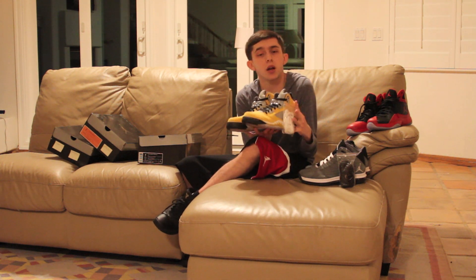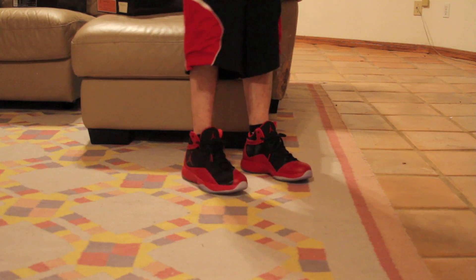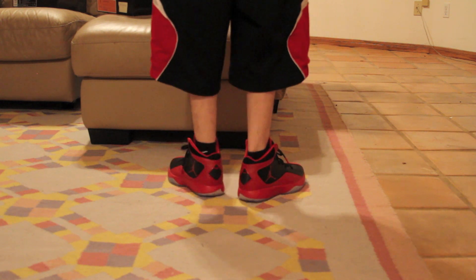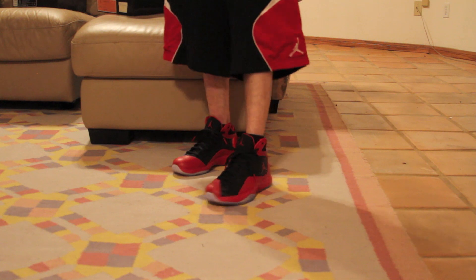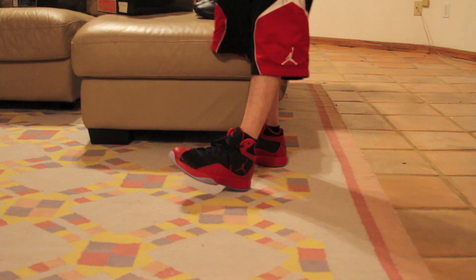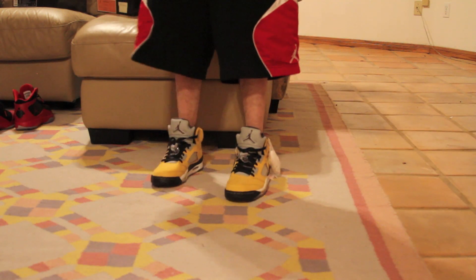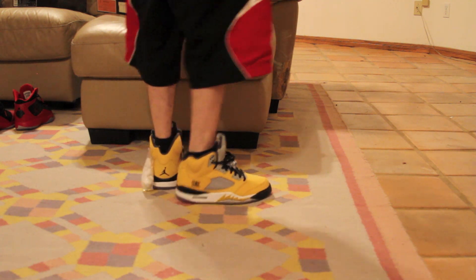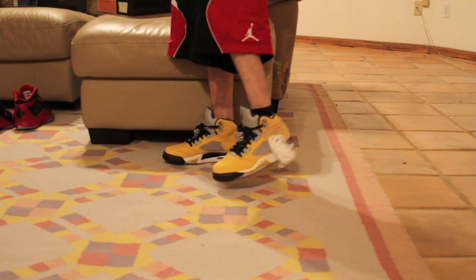I'll be showing you what all three of these look like on feet right now. Here's a look at the black and red Flights on feet — definitely a cool looking shoe. It does remind me of the 12s, just a little more updated. Really cool — I'm sure they're great for basketball. I don't play basketball, so I'll just be wearing these. Here's a look at the Tokyo 5s on feet. Super loud shoe, really cool, really awesome. Can't wait to pull these out for the first time pretty soon.